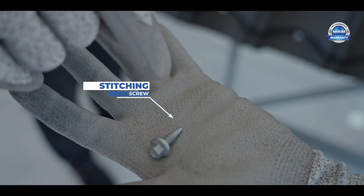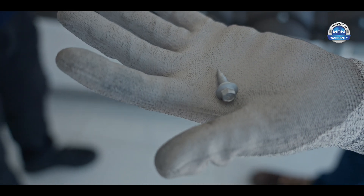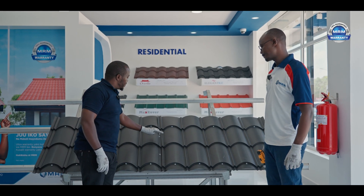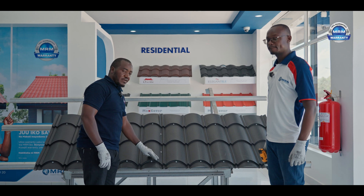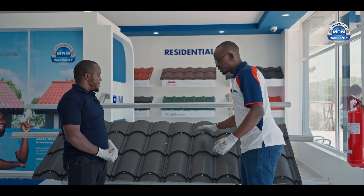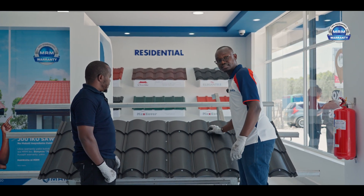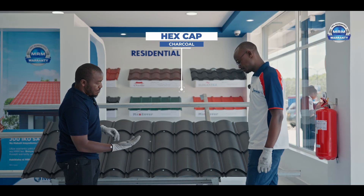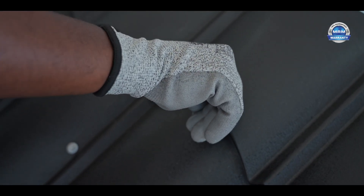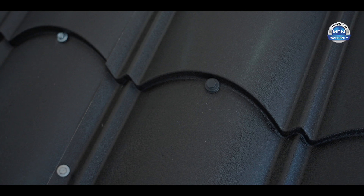The stitching screws are thick to ensure that two sheets are well attached to each other, and they also have a rubber washer to make sure there's no leakage. After doing your stitching screws, ensure the sheets are well attached. We have hex caps which match the color of the sheet — just press on top of the screw, apply some pressure, and it will fit in. This will camouflage your roof; you will not be able to see the screws.